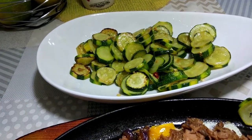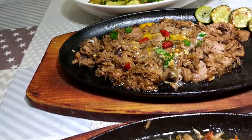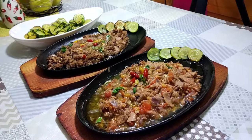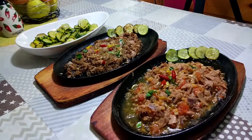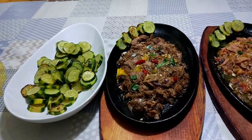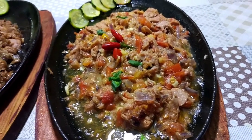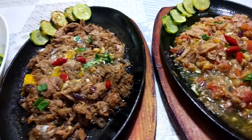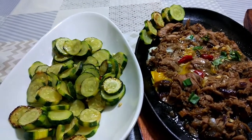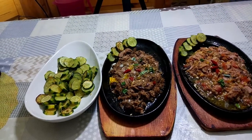At ito na po ang ating finished product. Sarap! Muli po, maraming salamat sa nag-like, share, at subscribe po ng aking YouTube channel. Ito po ang Cheche's Cucina. Paalam po at ingat. Hanggang sa muli po. Bye! Please don't forget to like, share, and subscribe!